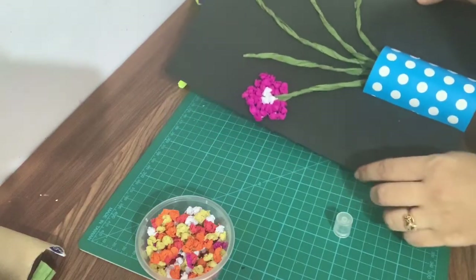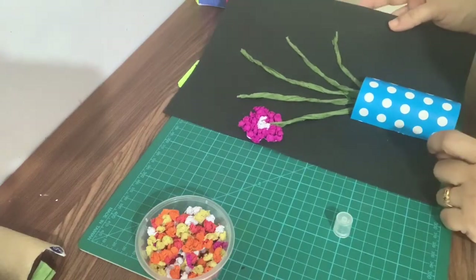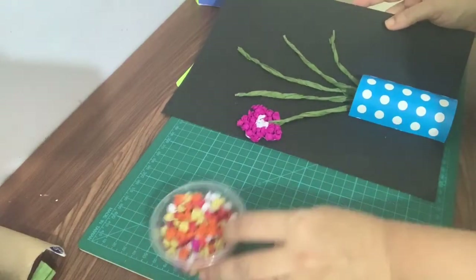This way we will make another flower with a different color crumpling paper.